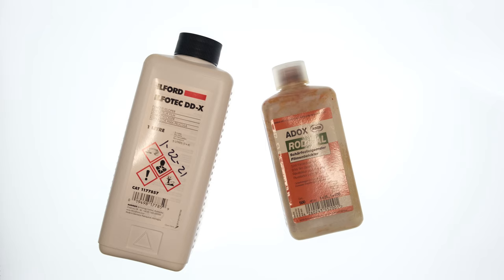For example, with Rodanol, you could do one to 25, one to 50, one to 100, and this could affect contrast, density, and grain among other things.